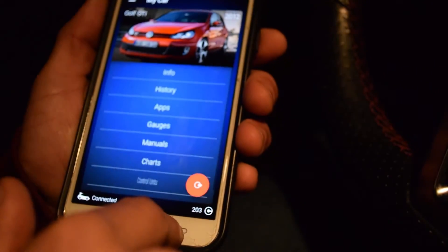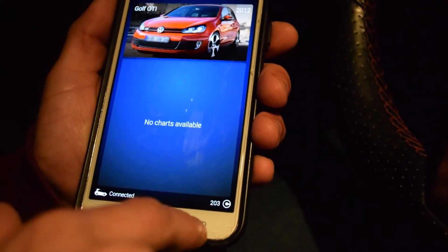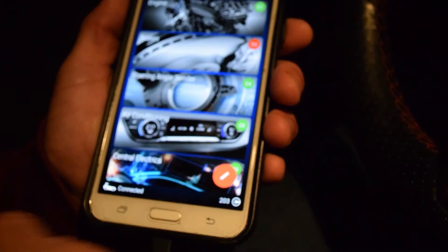If you get the pro version like we said earlier, you can check your charts and all that. Go to the car and the pro version allows you to check charts, though there are none on this currently. And then there are control units as well — that's the last thing, and that's just to monitor everything throughout the car.